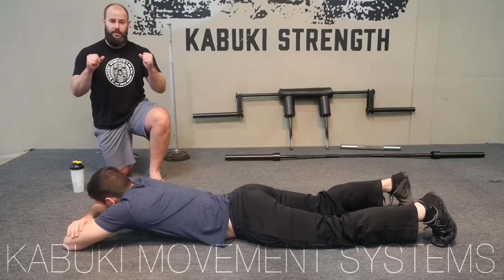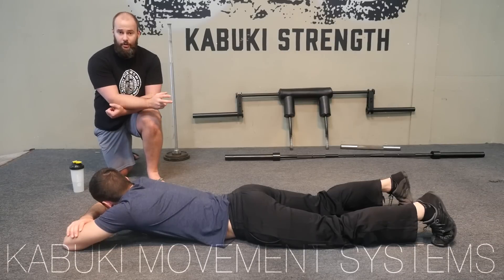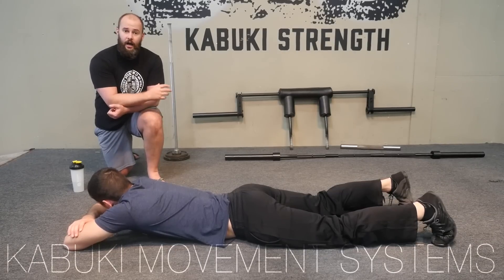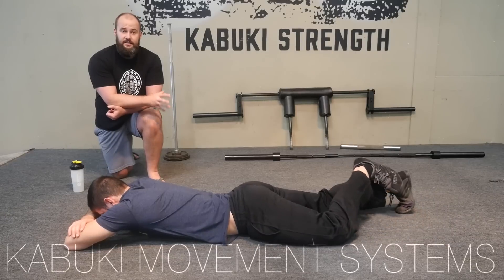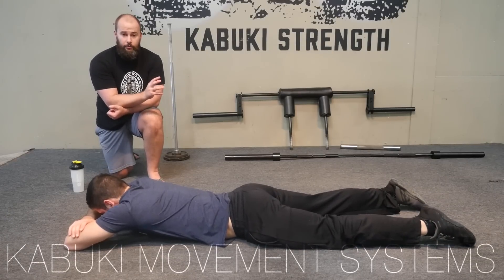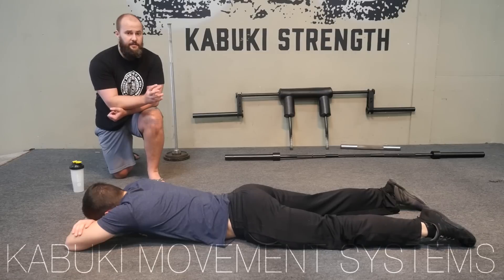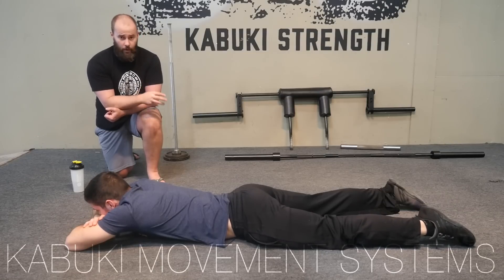The plank is not as simple as just holding that position. If you search around on YouTube you can see people doing planks for an hour or however long, and that is nearly pointless. We will preface this by saying if you can do this for longer than 10 to 15 seconds, you're not doing it properly for what we want to get out of it.